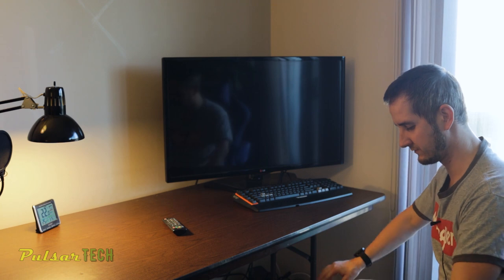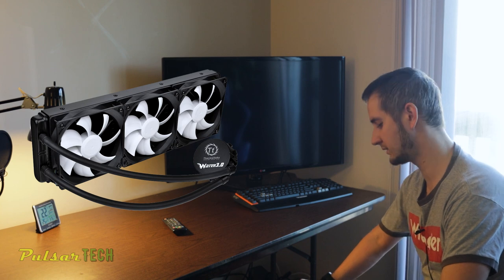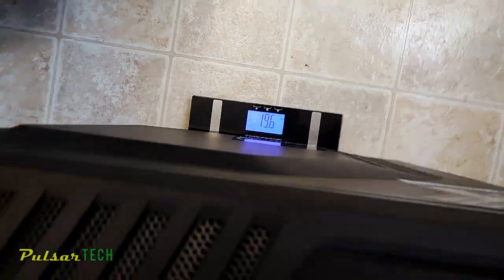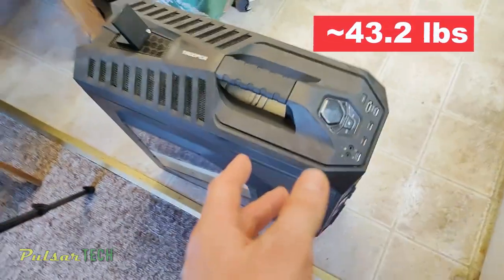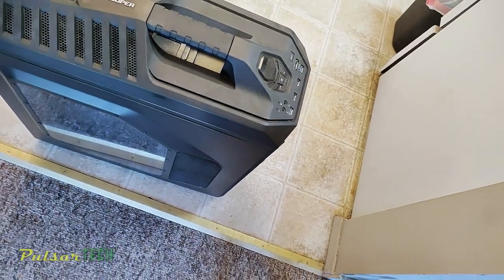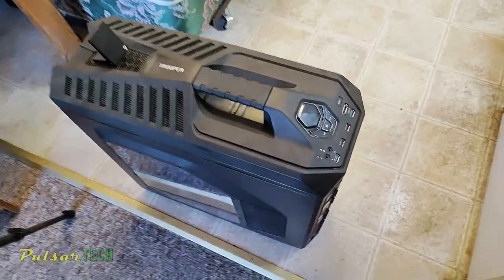You can fit a lot of stuff in this case, which is why I decided to buy it. It's a full tower so it has a lot of room, and a lot of air inside, so there's no problem with cooling. I wanted to put a 360 water cooler in it. The weight is 19.6 kilos, so it's really heavy to carry around — you need both hands to lift it.